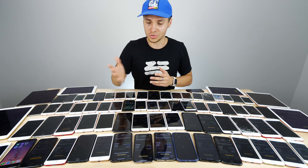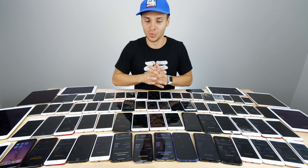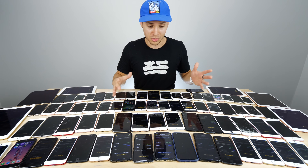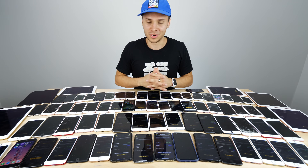XRB — RaiBlocks — I would 100% recommend you guys buy that. It's a really awesome cryptocurrency with a big future. Everything is moving towards crypto, so the question is: can you do it on your phone, and is it worth it? Let's talk about those specifics.